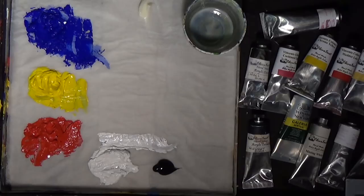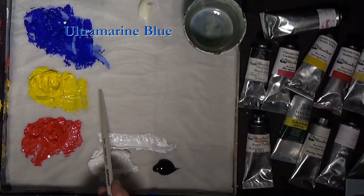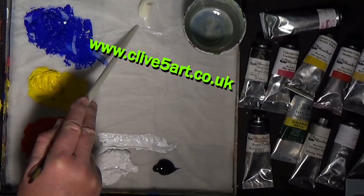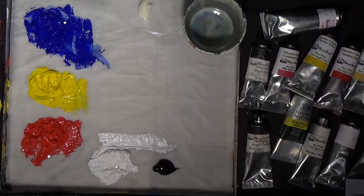I've got some ultramarine blue, some mid yellow, some cadmium or mid red, some white and some black. I've got my paint thickener, which you can find at www.clive5art.co.uk. That's going to enable you to thicken your paints up into an impasto state to use them like heavy bodied paints. Or you can add a little bit of chalk even to them if you wanted to — we'll talk about that in another lesson.